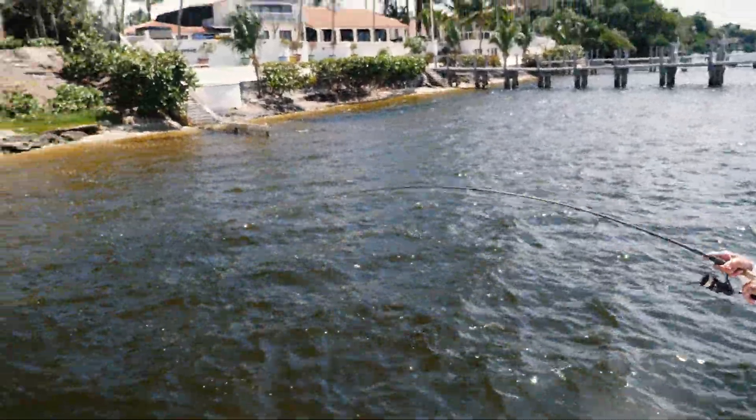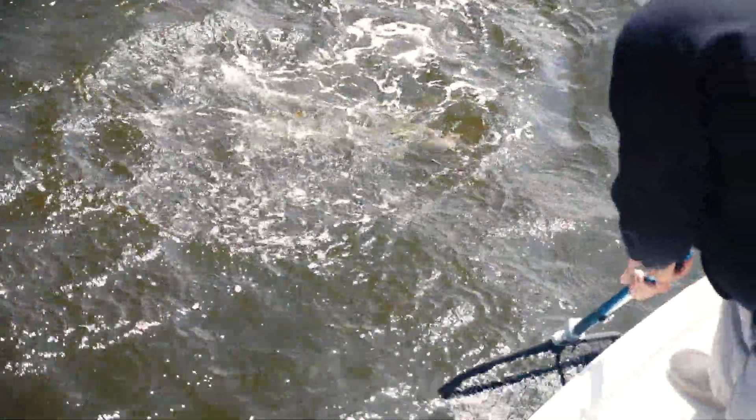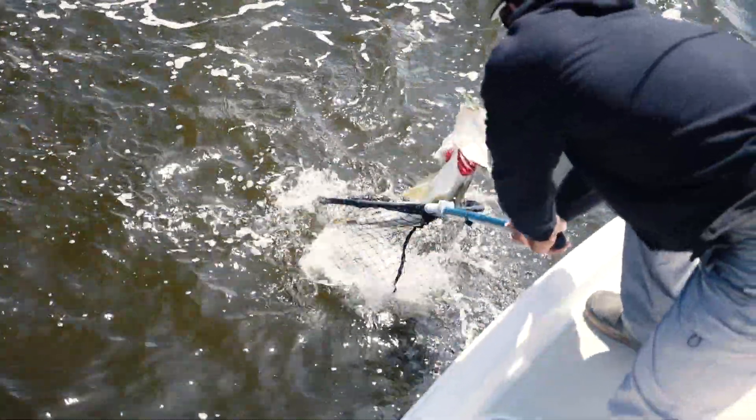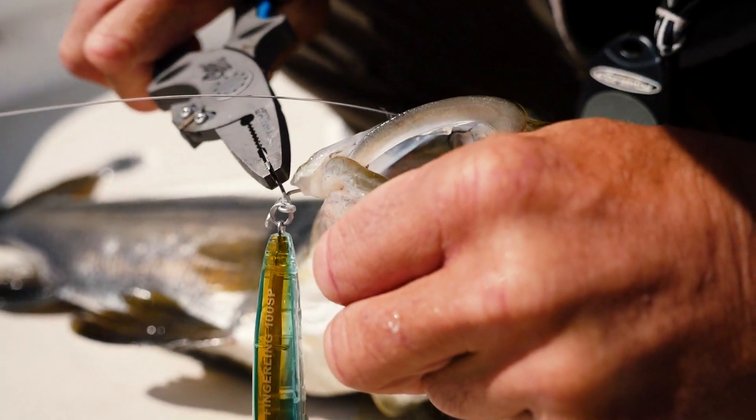I really like the finish on these baits as well. You have the 3D prism, the 3D reel, and also a painted version. The great thing is that the coloring is on the inside — regardless of how hard you fish this bait, you're not going to chip it off. You can continue to fish this bait.